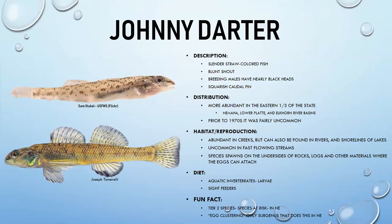Johnny darters prefer slower water and are found in creeks, rivers, and shorelines. They will spawn wherever their eggs can attach — undersides of rocks, logs, or materials in the water — a process called egg clustering. They are the only subgenus in Nebraska to do this. They are sight feeders, eating aquatic invertebrate larvae, and are considered a tier two species at risk in Nebraska.